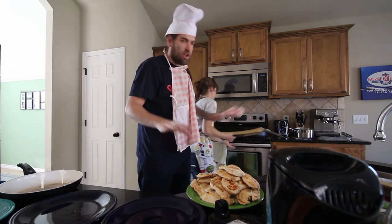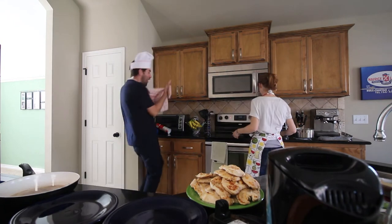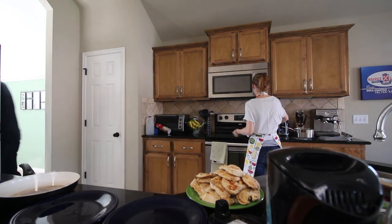The first thing you're going to want to do is get your workspace nice and... That was hot! I gotta get some water!